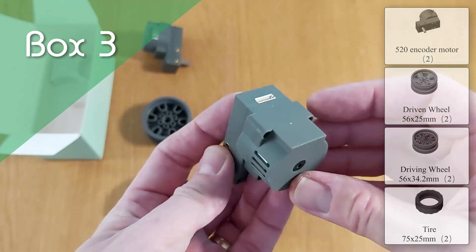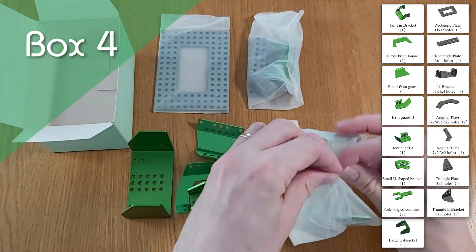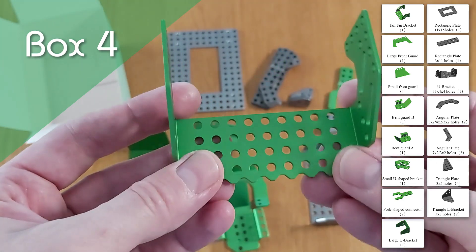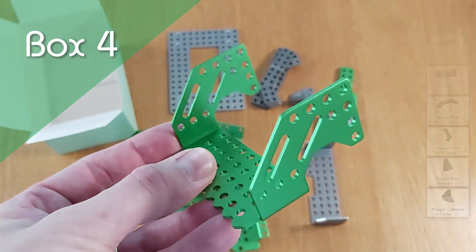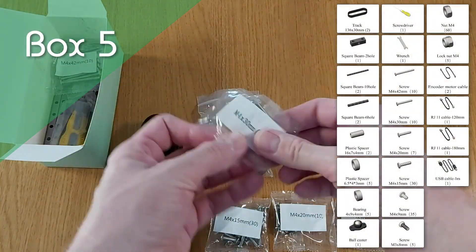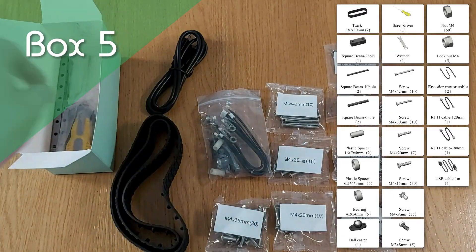We've then got the mechanical parts in Box 4 — a selection of green and grey anodised aluminium parts which allow Coopers to take shape. And as you can see here, they're well made and look great. Finally, in Box 5 we've got everything else: the screws and nuts that hold Coopers together, the tools you'll need when building, connecting cables, and rubber tracks.